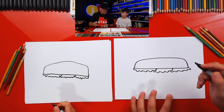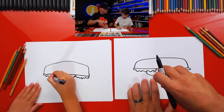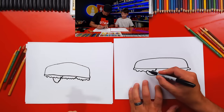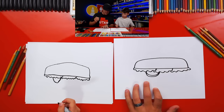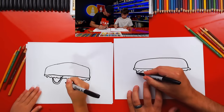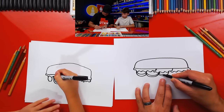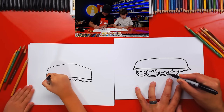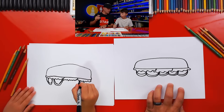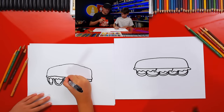Let's draw tomatoes next. We're going to draw U shapes - we're only drawing part of it because it's overlapping, it's underneath our lettuce. Then we draw another one right below it, and another one right below that. It's super skinny - that's the side of our tomato. I'm going to repeat that same step right next to it. Usually when you go to Subway, you get lots of tomatoes, so I'm going to do a whole line of them. You can overlap them too if you want - go all the way across your sandwich.